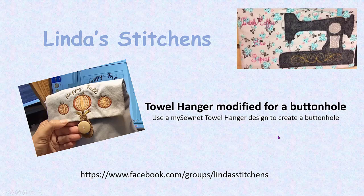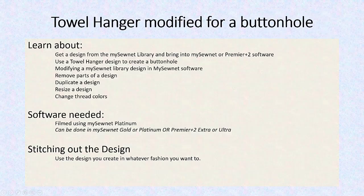Hi everyone, this is Linda and we're going to take a design from the MySewNet software and actually create a little buttonhole. We're going to use it differently than what it was initially designed for. We're going to get the design from the MySewNet library, bring it into the MySewNet or Premiere Plus 2 software, and use that towel hanger design to create a buttonhole.